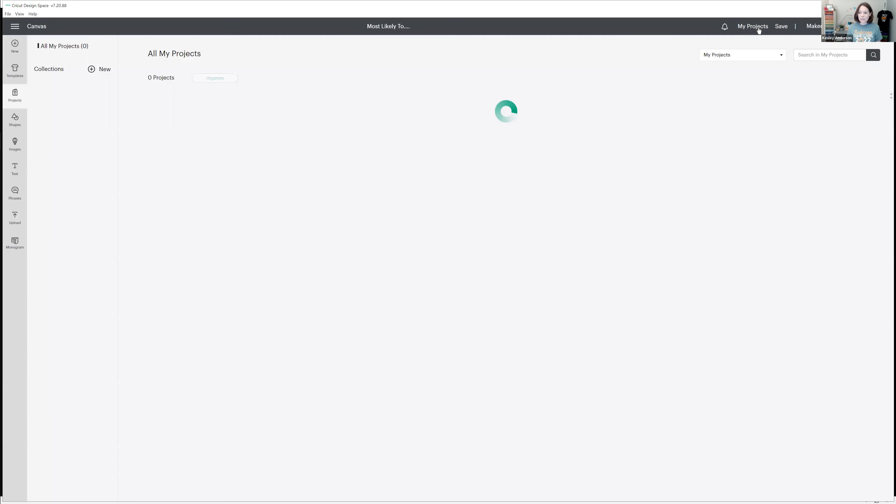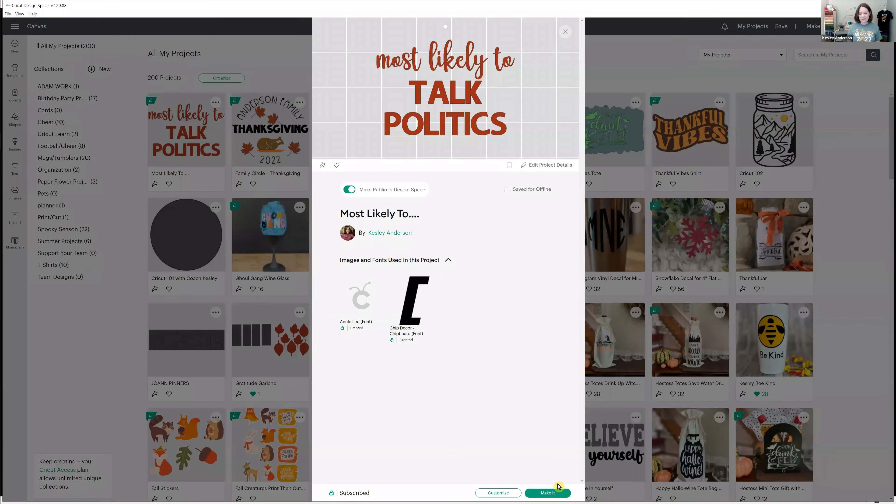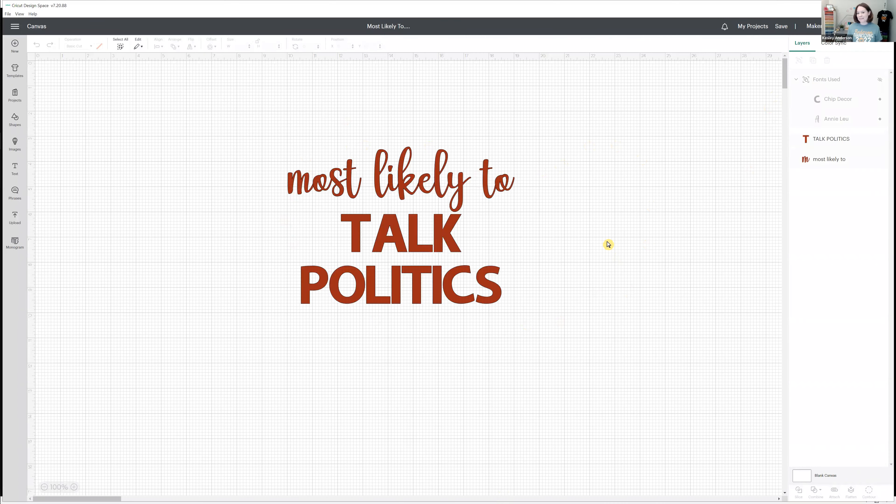When you design a project in Design Space, you can share it with everybody. If you follow somebody's profile and they create a new project, you can see what they're creating and actually come in and customize their design for yourself. When you see a project and click on it, you can say 'make it as is' or select 'customize.' For this one, we're going to customize because we want to make the 'most likely to' design for your Thanksgiving. Can you share with just one person? Absolutely — you can copy the link of a project and share that with a specific person.